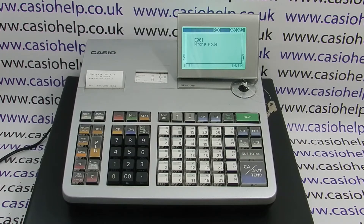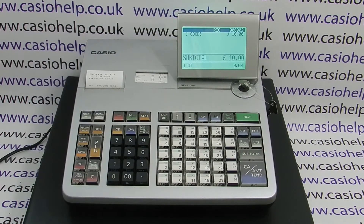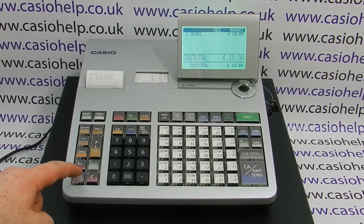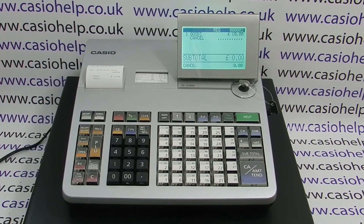The only way to clear wrong mode is to turn the key back to the original mode and finalise the transaction. You can either cash the sale off if it's a genuine transaction, or subtotal and cancel by pressing the error correct cancel key followed by cash.